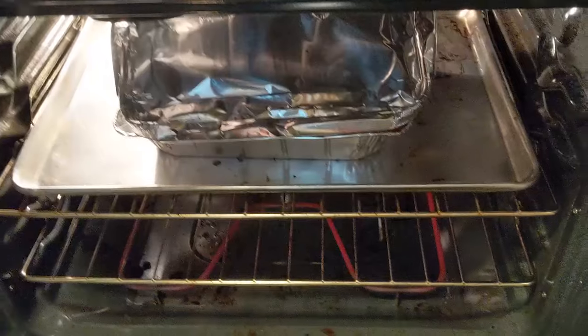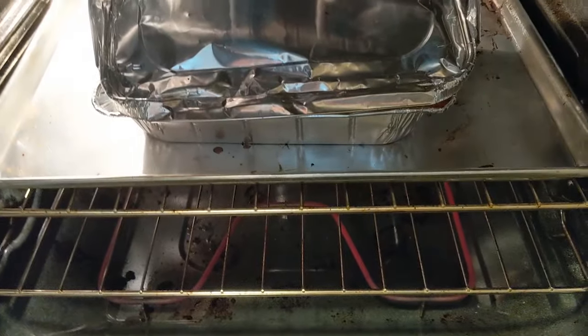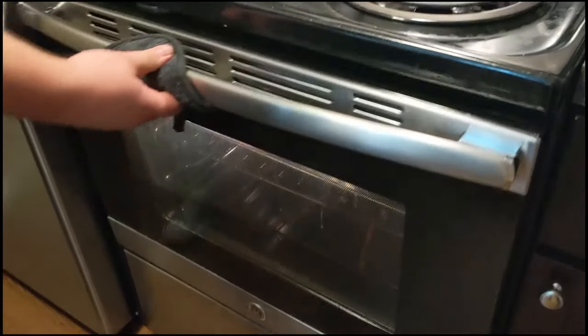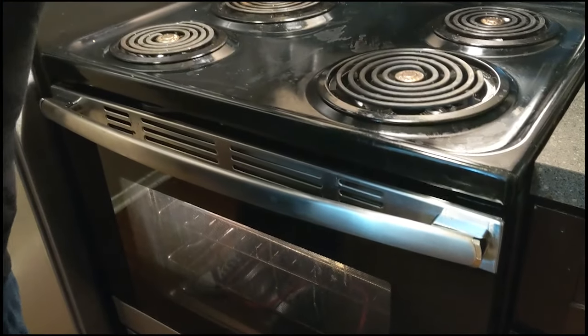Hey guys, the lasagna's been cooking for about an hour. Let's open up the oven and check on it. Sure smells epic.